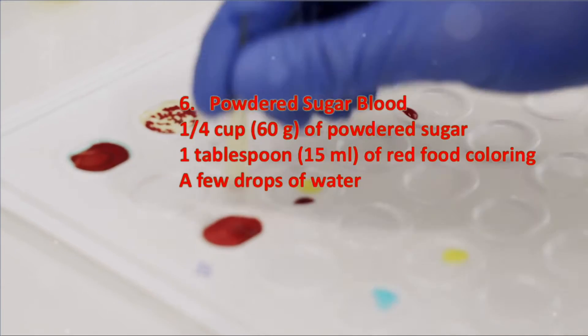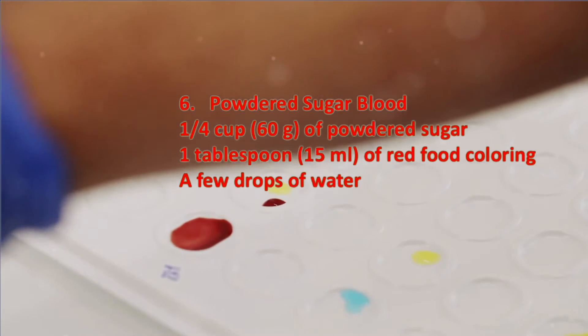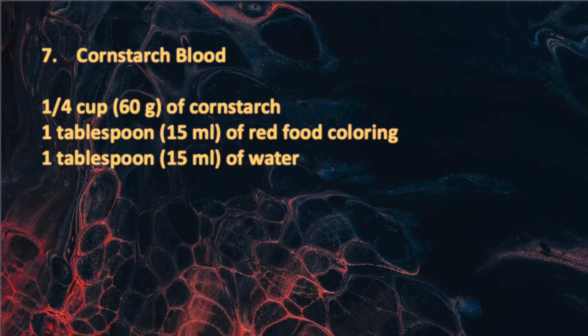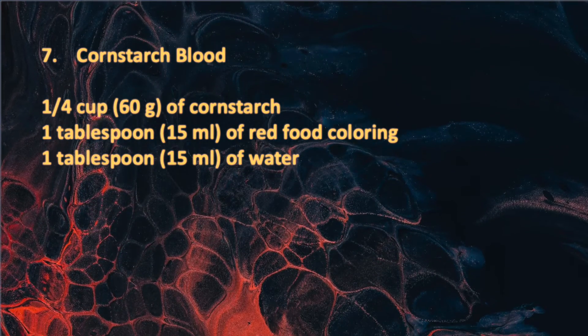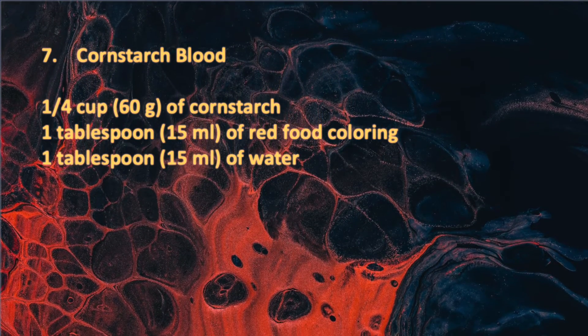Mix the powdered sugar with red food coloring and add water drop-by-drop until you achieve the desired consistency. Cornstarch blood is similar to the powdered sugar blood recipe — mix the cornstarch, food coloring, and water until you get the right thickness and color.